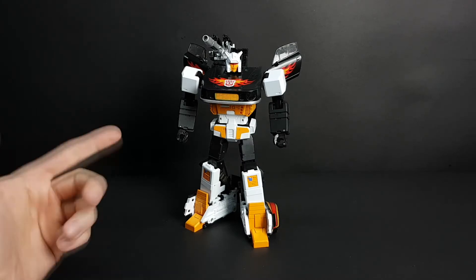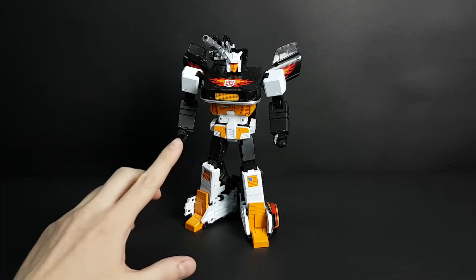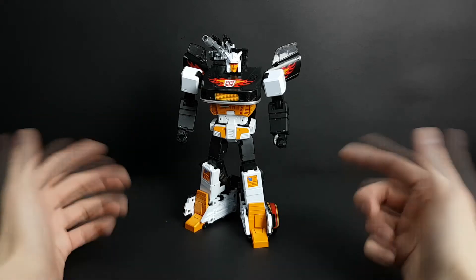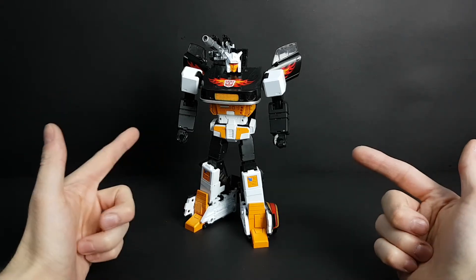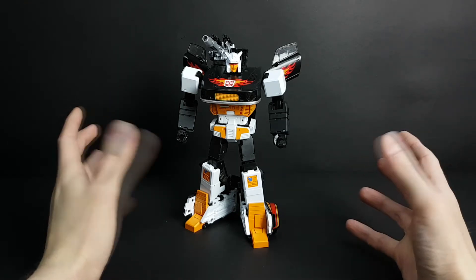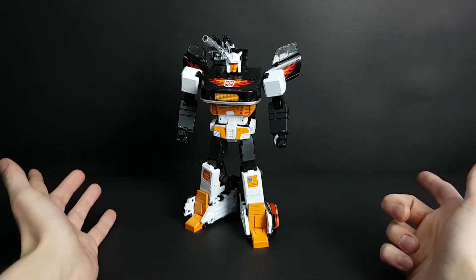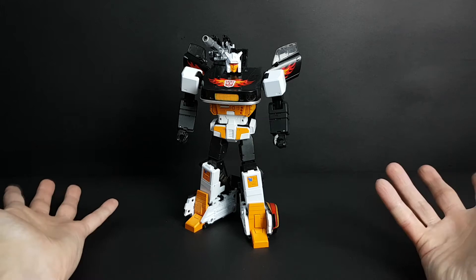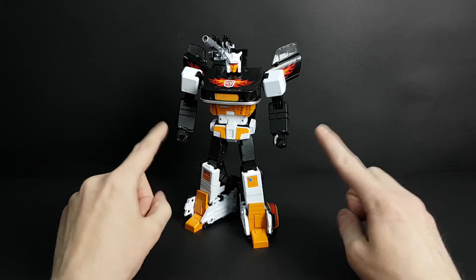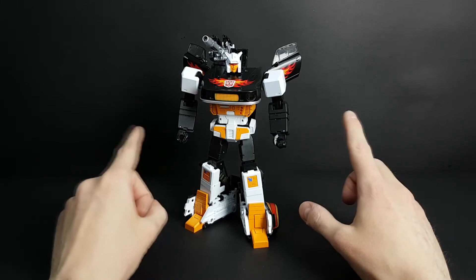Hello, this will be a video about Zeta Toys Darkgold. As you can see, here is the figure. He has a target master which I will address in the video because he doesn't come with it originally. This will also be a tutorial on how to transform him forward and back. I also made a comparison between him, Zeta Jazzy, and ToyWorld Jazz.